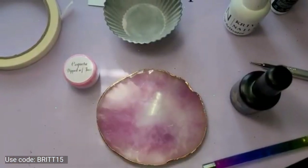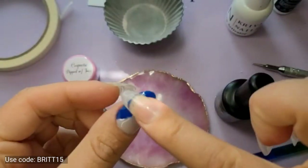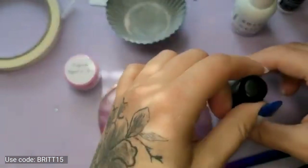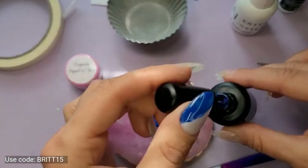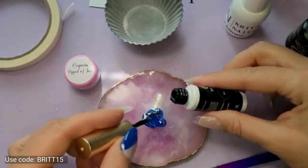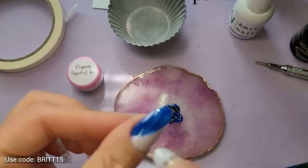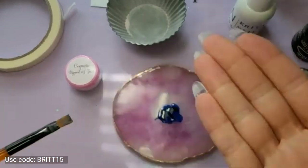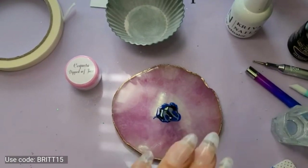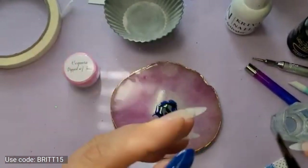Next we're going to do some nail art — one of my favorite things. I want to do a marble of this navy and black and overlay it over top here, then take gold foils to seal it off. I'm going to lay down some of the navy, take some black, overlay it, and just kind of marble it on my own. Then we're going to do some blooming gel. Blooming gel — if you're not familiar with it — you apply it and then you do not cure it. You apply the blooming gel, put your colored gel over top of it, let it do its thing, and then cure it once you get it where you like it.